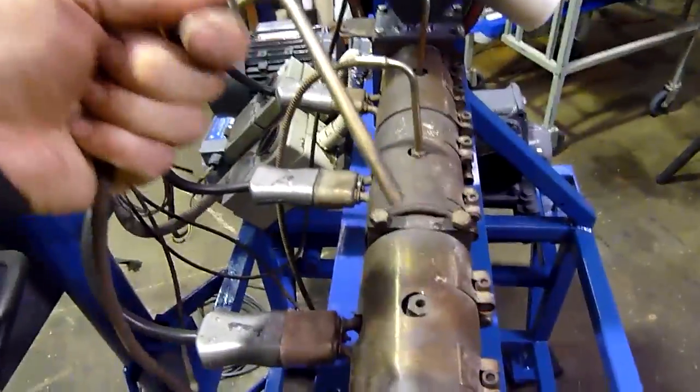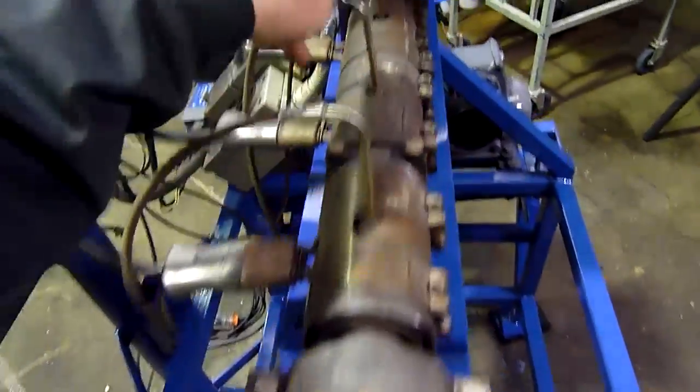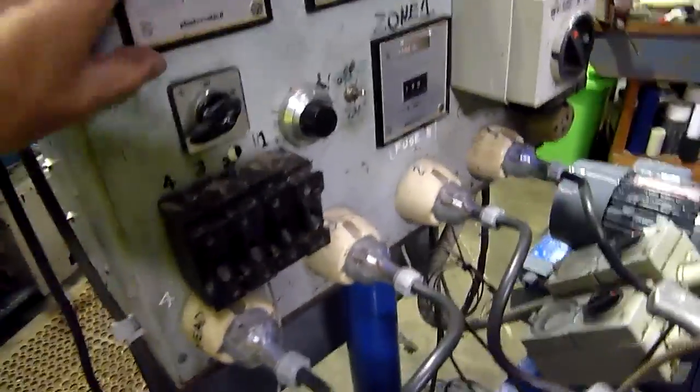Tidy everything up as much as possible. You don't really need to tidy these up much — they're the thermocouple sensors. Just a K-type thermocouple head and the zones.